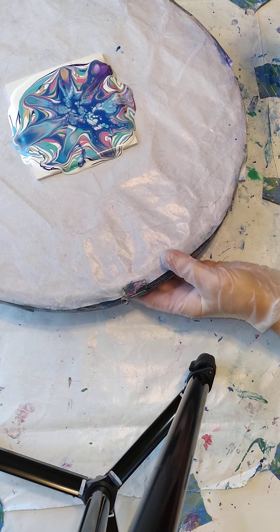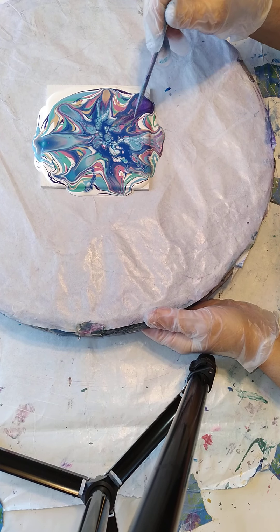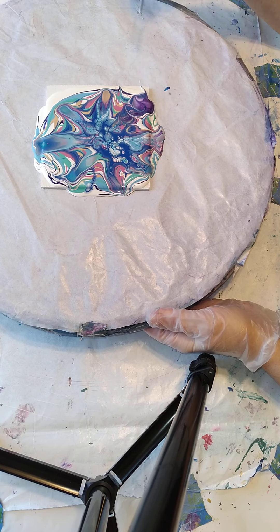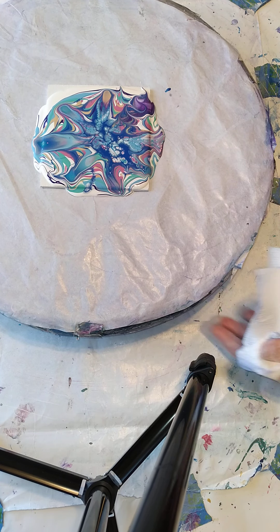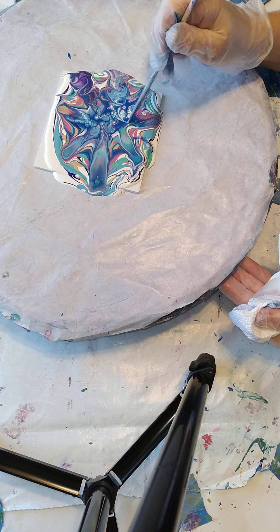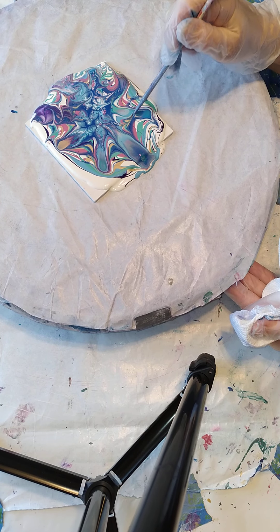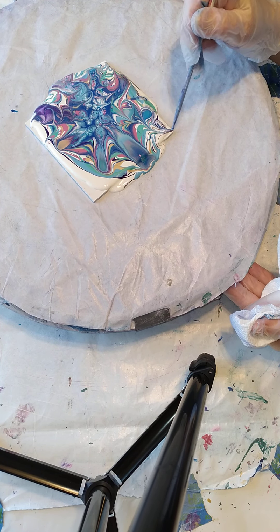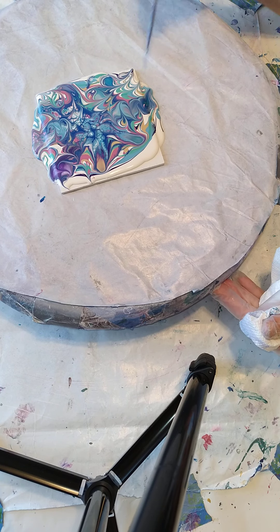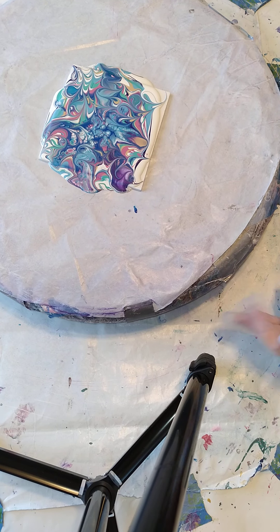Make sure you can still see that good. Alright, what do we want to do? I could do this all day, every day — it's so much fun. Oh, I love the colors.